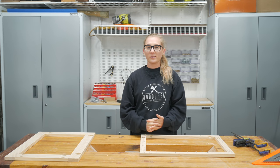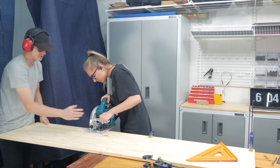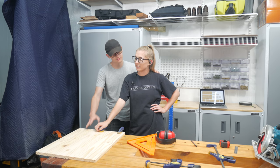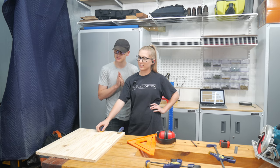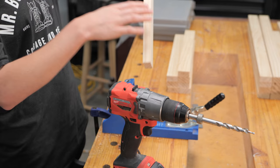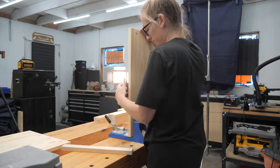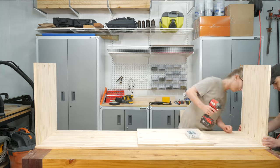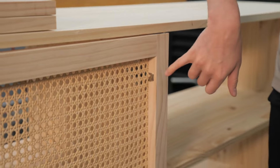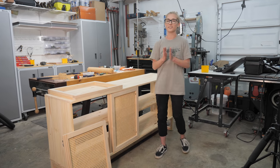Hey, what's up guys, and welcome back to another Wood Brew video. This is part three of building a media center completely by myself. Here is a little recap of last week — Molly cut one of her boards a little too short. It's okay, just a little emotional, but I just want it to be perfect. The door hinges kind of popped out and they're supposed to be full overlay and they're not. But look how cute it is — I can't wait to have this thing done.